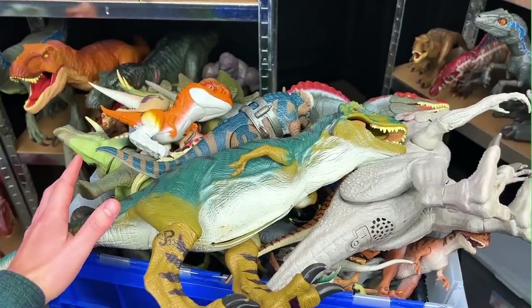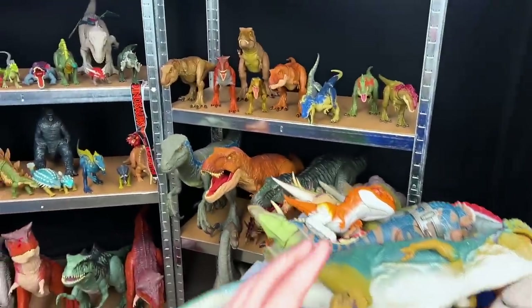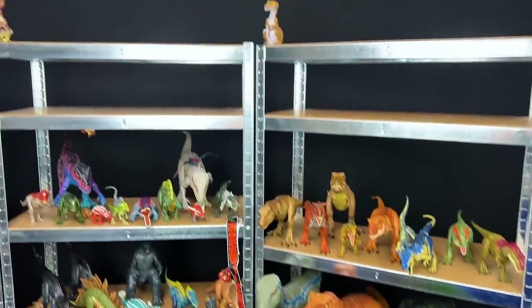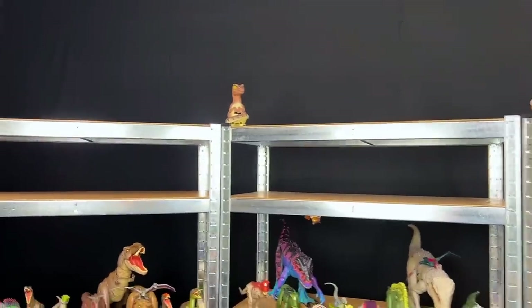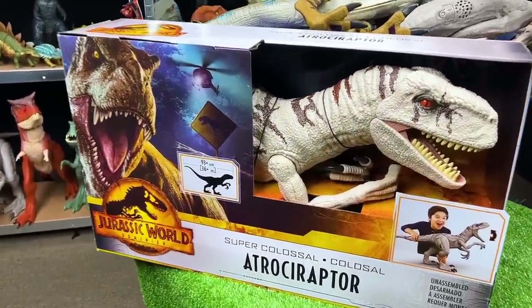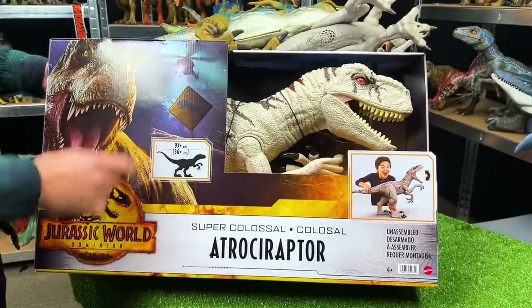Welcome back to the Amazing Dinosaurs channel. Today we are doing a shelf build of my Jurassic Park and Jurassic World figures and we're going to be putting them on display on this empty space on my display shelves. Let's get started with this brand new figure - the Super Colossal Atrociraptor. Let's open it up - I am super excited to check this one out.